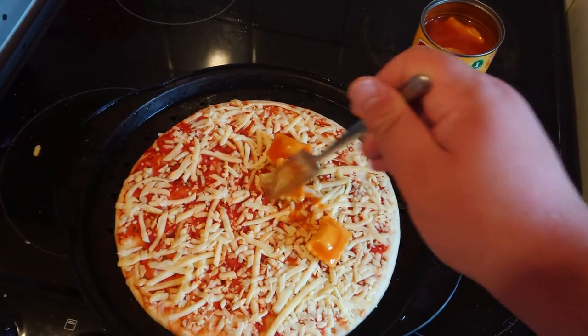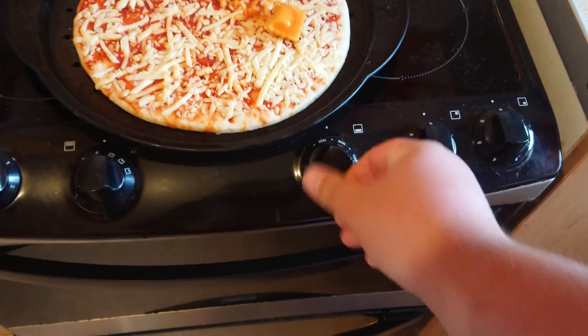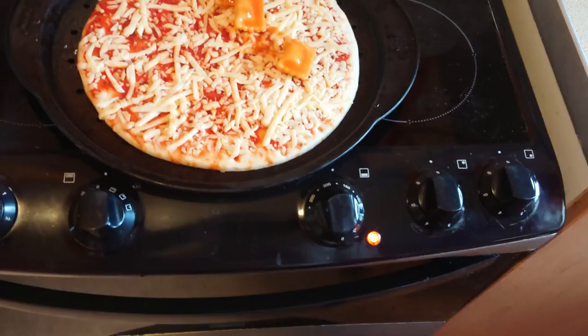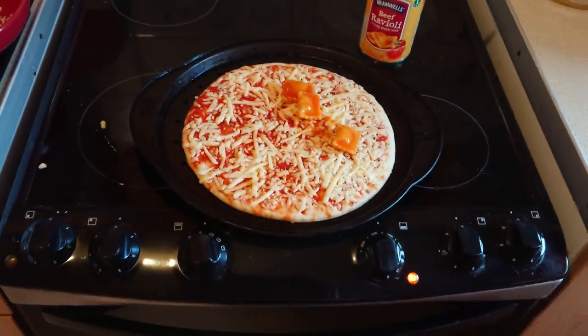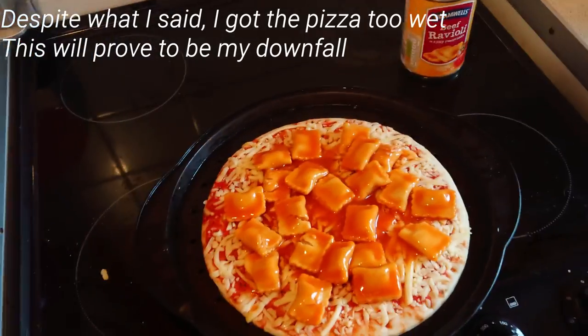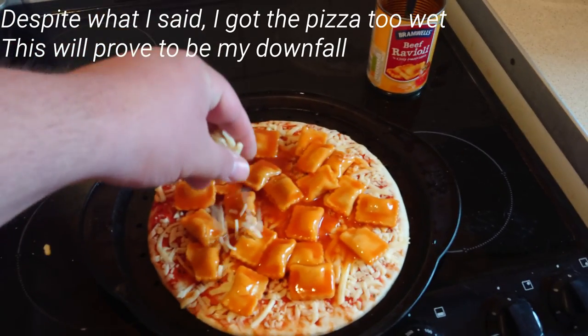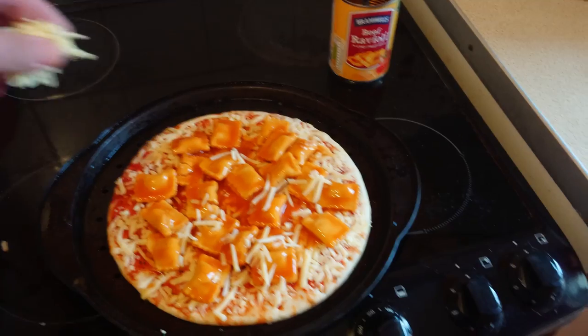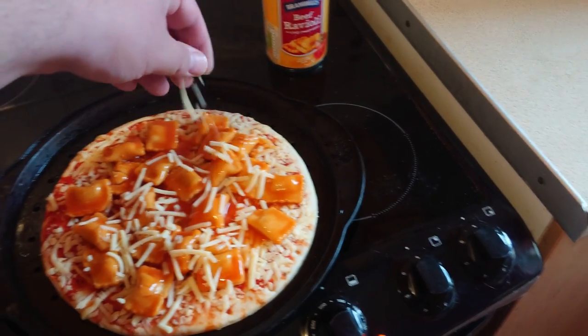Who the fuck's messaging me, ruining my video. Oh, I almost forgot — preheat the oven to, what's, 170-ish? Ravioli's applied. Let's start sprinkling on some cheese, like so. Put it in the oven.